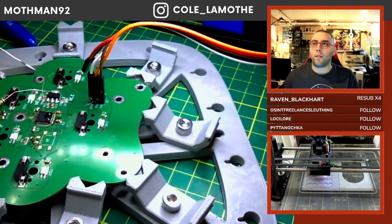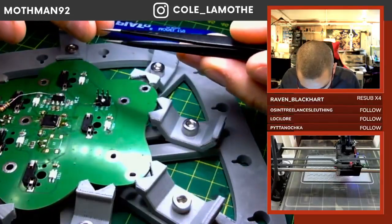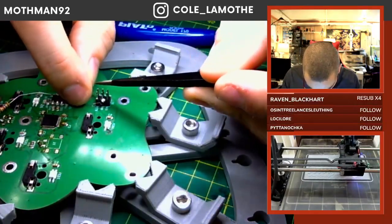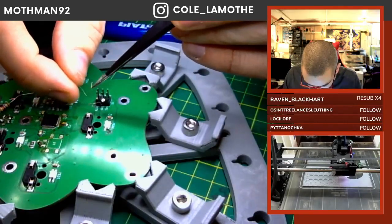The 3D modeling - only like 40 gauge wire if I remember correctly. It's silly, silly thin.